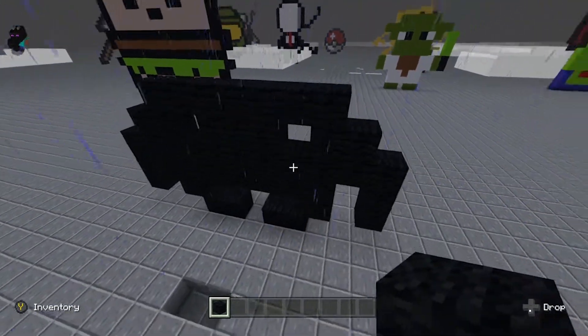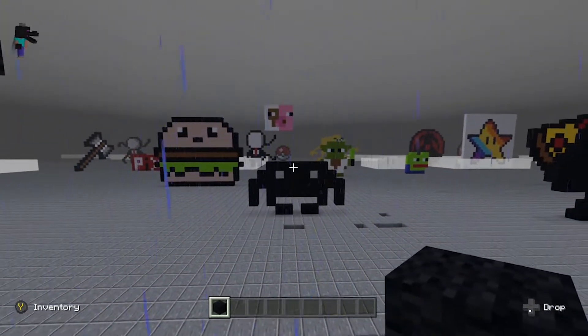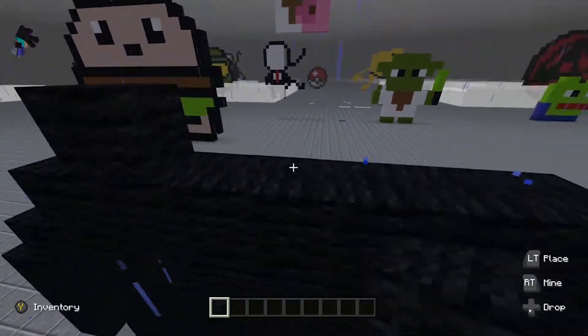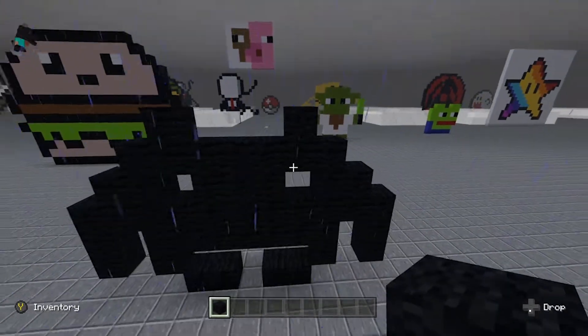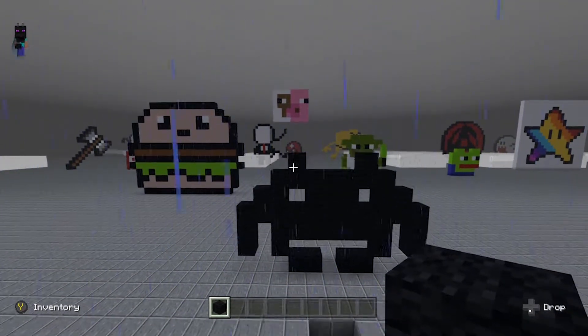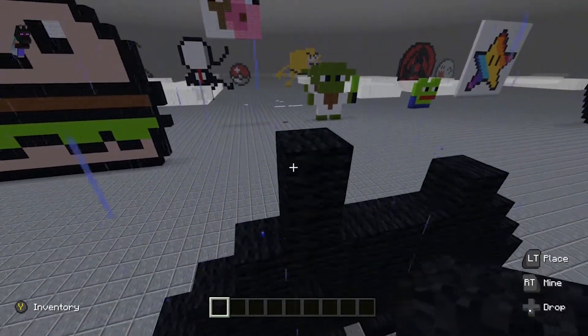Now you're gonna build it all the way to the end just like this, so that you'll have this. Now that you're here, you want to go to the top of each eye and place one block like that. Then come up and place one beside it.